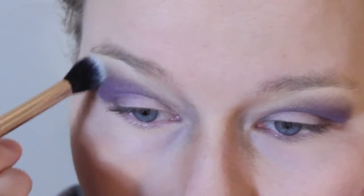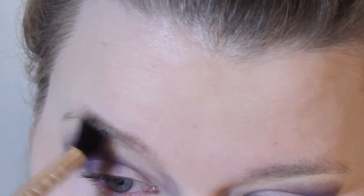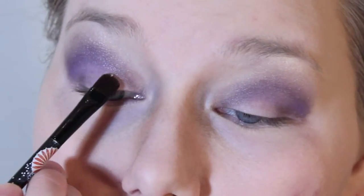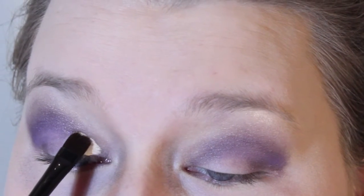I did then blend so that we won't have any harsh lines coming from that purple to the glitter. Blend your heart out if you'd like to. And we're going to throw concealer on the lids — we're doing this so we can pack on color on top.